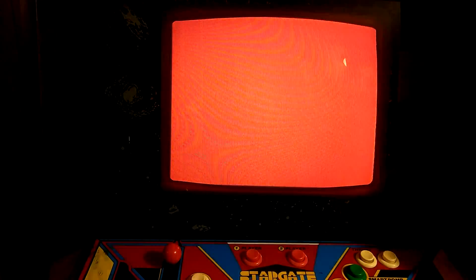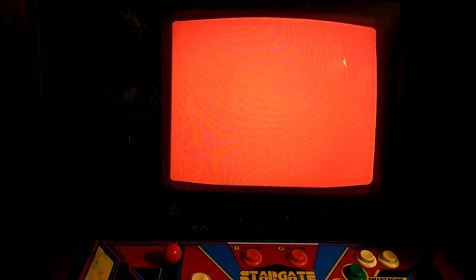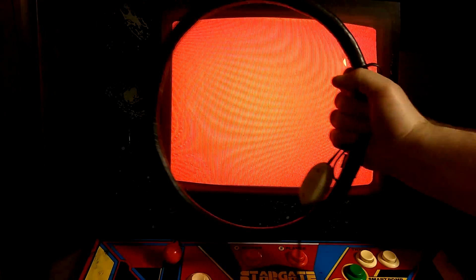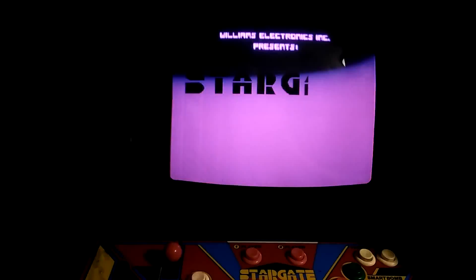I'm going to grab some parts and show you guys how to make your own degaussing wand. I figured I'd at least show you guys the game working first. Stargate!